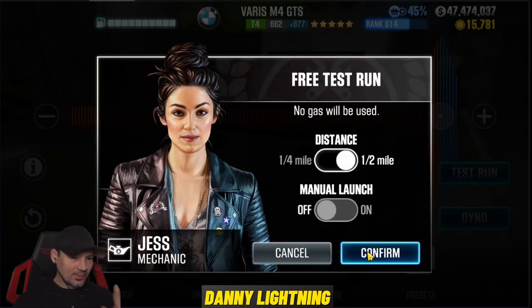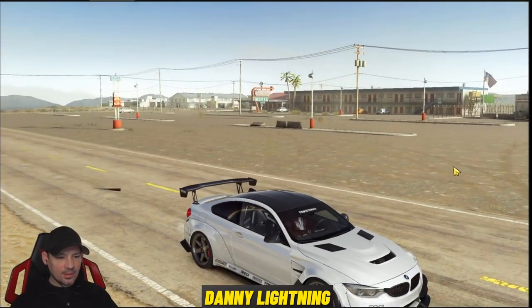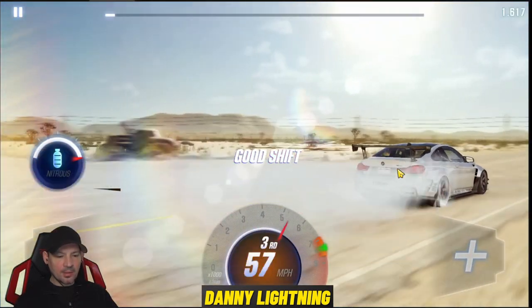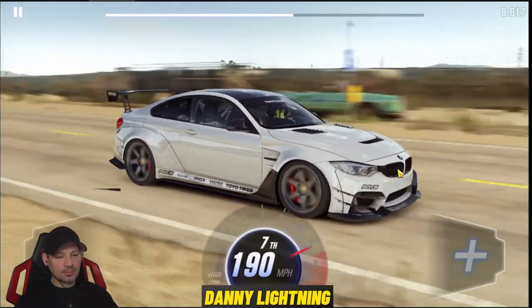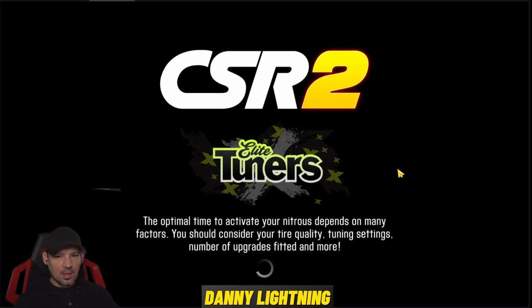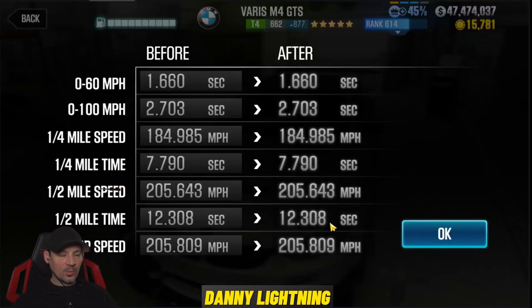Let's go ahead and try this one again because I really screwed that one up. Such an easy car to drive and somehow I messed it up. So let's try that again. Three, two, one, go. Second, third, nitrous, fourth, fifth, six, seventh. There we go. That was a good run right there. Load times are long. Then we got a 12.305 with a dyno time of 12.308. So we did beat dyno by pretty much next to nothing.